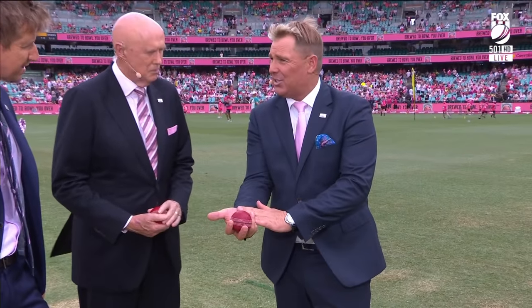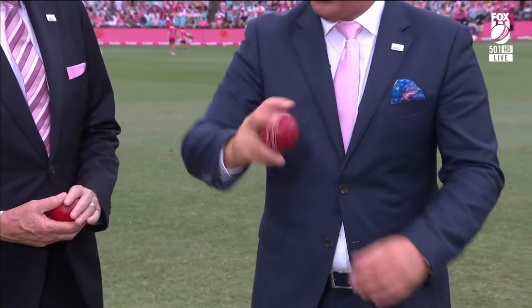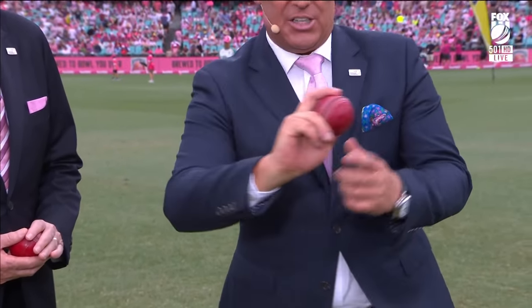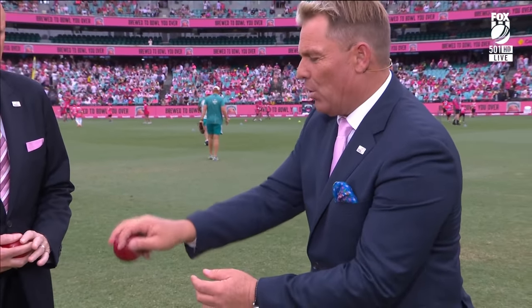You don't have to have big hands to make it work. It is harder when you're younger to get that extra flip and spin on the ball. Once you put the fingers in like that, that finger does all the work. This finger here flicks the ball like that, and the ball comes out like that — leg spin.